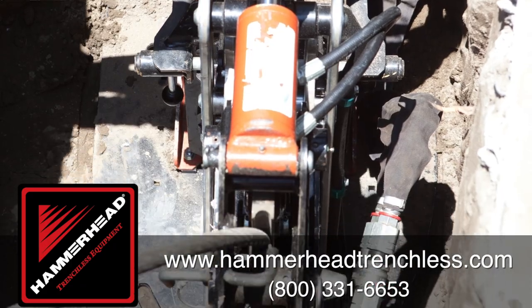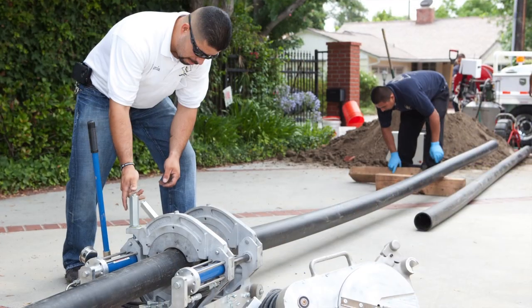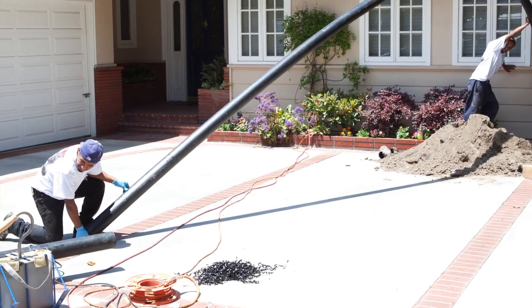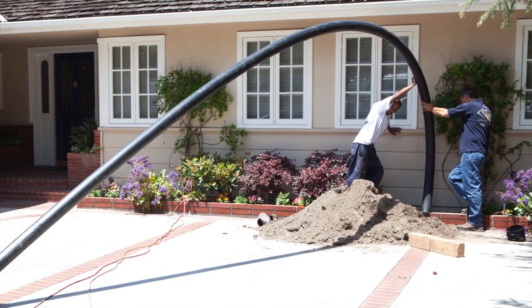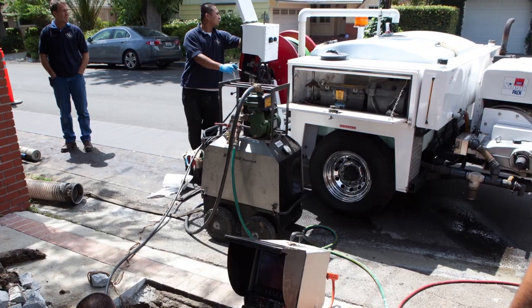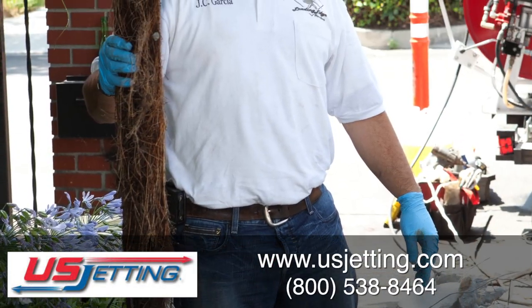As you saw in the process, we bonded the pipe together to a specific length according to the job, and then we actually installed the pipe. Then we cleaned the sewer line from the six inch to the middle of the street with high water pressure from the US jetter.